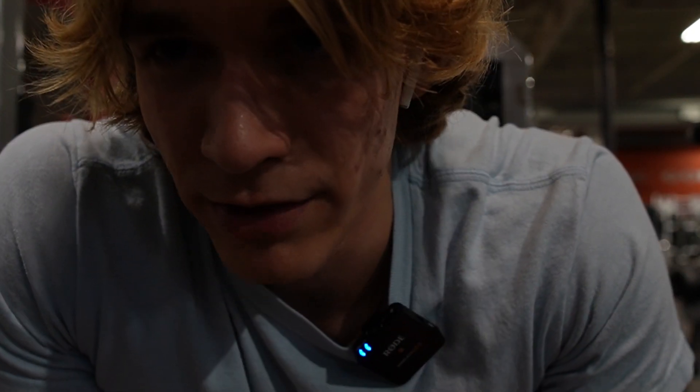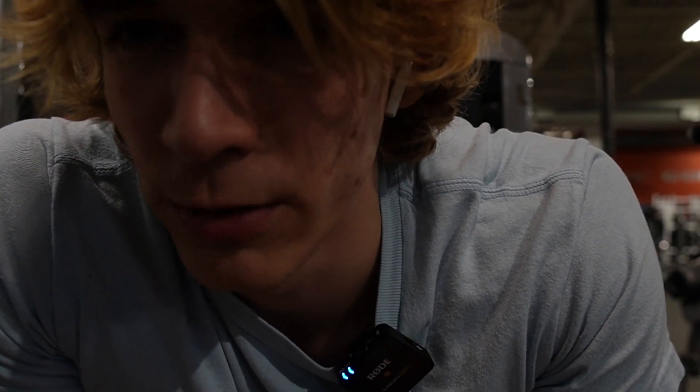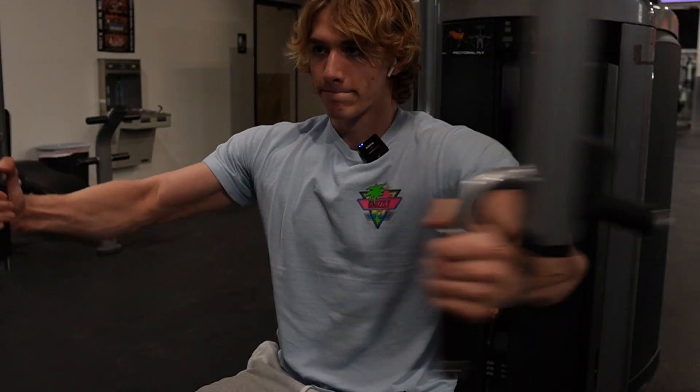Now we're going to do pec deck — four sets to failure, plus partials at the end. At the end of every set I hold out and stretch my arms for five seconds in the stretch position.